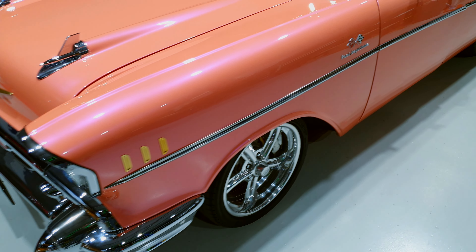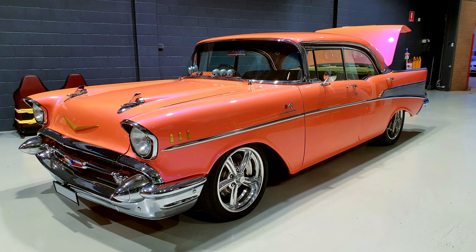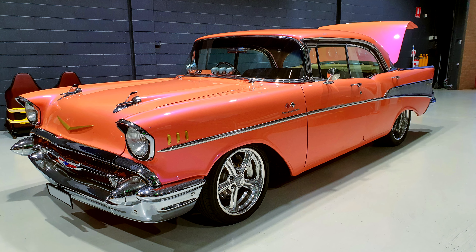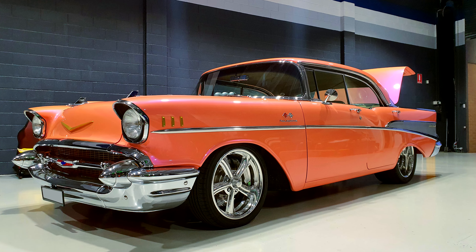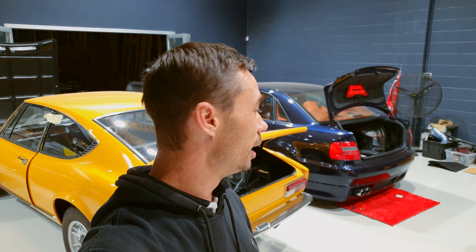Jay back again for WixWise at Fat Audio, and today I've got a couple of pretty cool announcements. Besides this beautiful 57 that we're doing some stuff to, there's more exciting things.